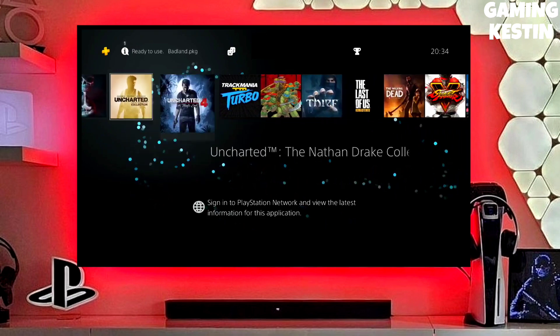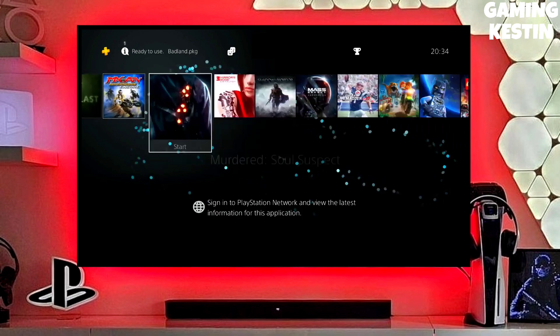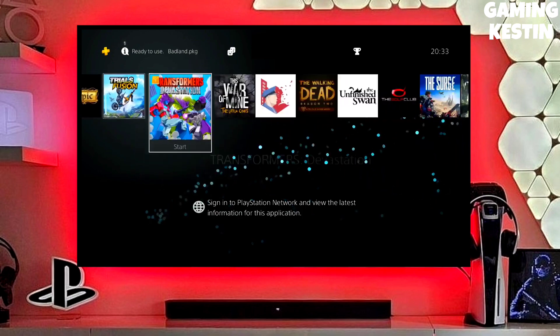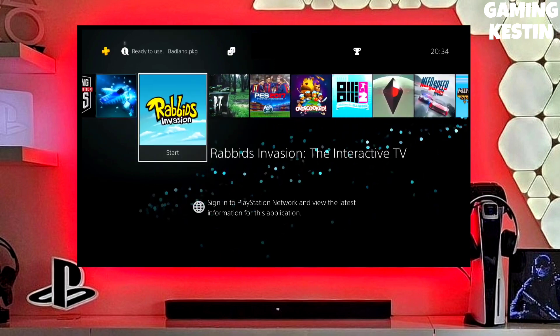Make sure you download the Golden file also because Golden is really important to jailbreak any PS4. After downloading your jailbreak file, you just have to simply plug your pen drive into your PS4, then simply activate the jailbreak in Golden.